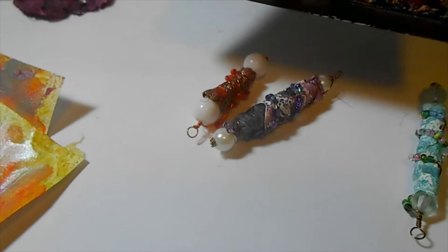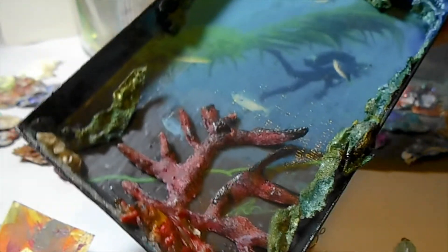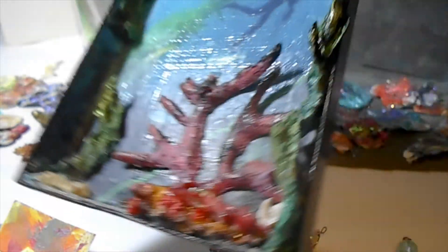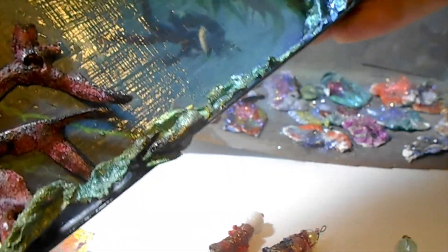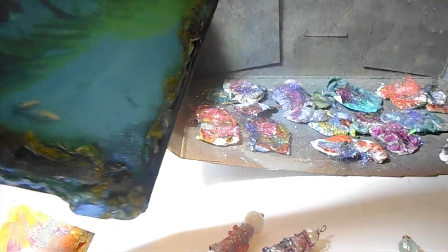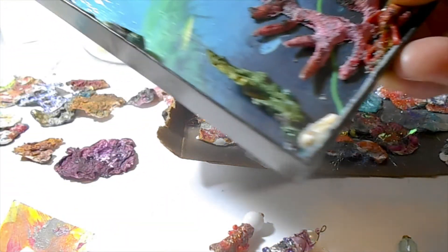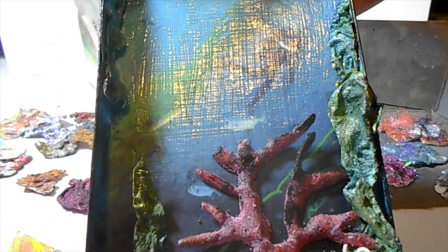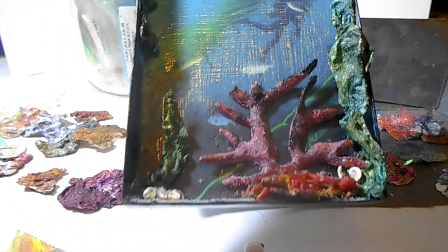Here's a piece where I use the Tyvek in an ocean scene, and the sides all have Tyvek on it — a little shadow box. And then I made myself as a diver in the background. So there's a lot of fun you can have with it.